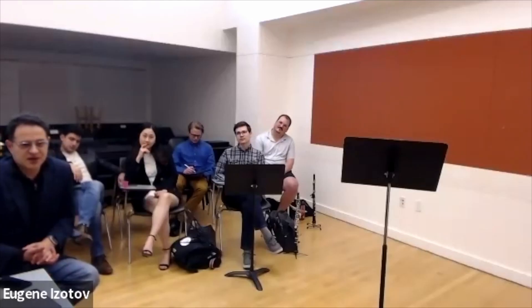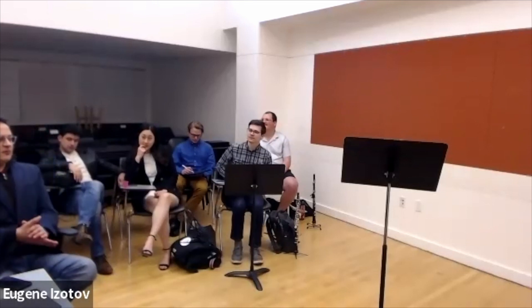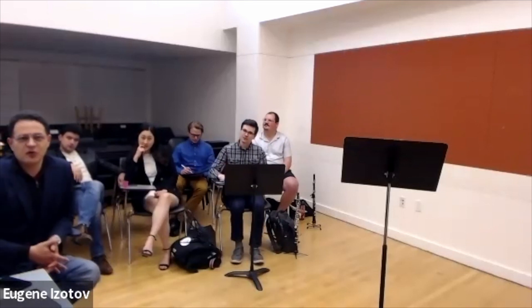Dwight, thank you so much. We so wish this would be in person — hopefully it will be in person next time. I'm so appreciative of all of you who played today. Some brilliant, beautiful playing. Thank you so much, and thanks for inviting me.